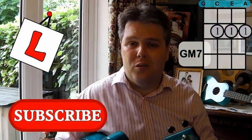Hello, this is your weekly chord tutorial with Mr B. Use this to help you learn the chords you will need to play the songs on my channel. Don't forget to subscribe.